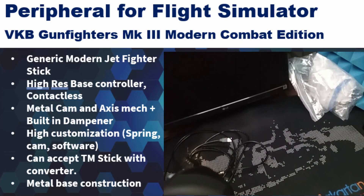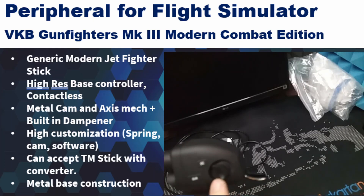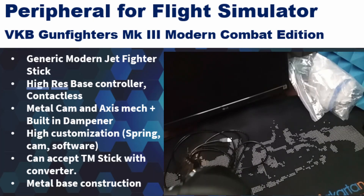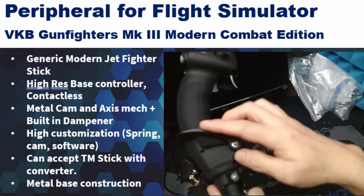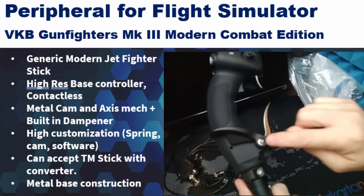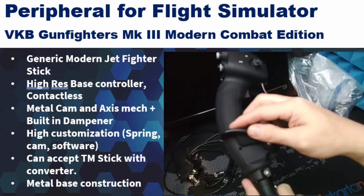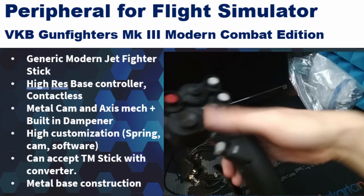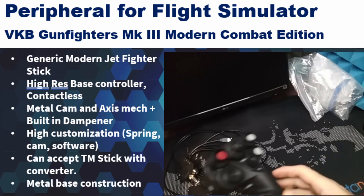Overall, every hat switch has a press button function, which is very nice. You can also adjust the palm rest — either lower or higher — by loosening an Allen bolt, depending on your palm size. So this component is adjustable, which adds to the ergonomic customization of the grip.